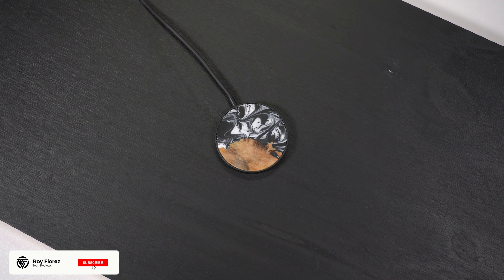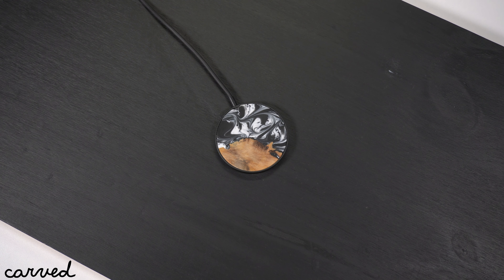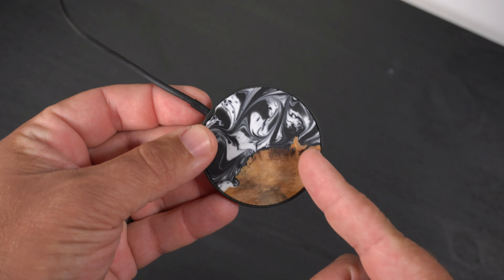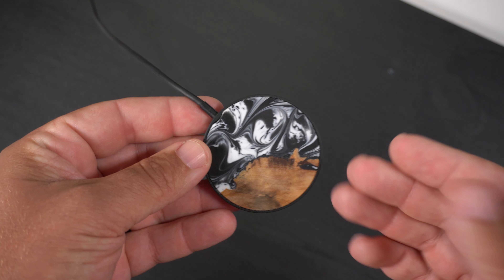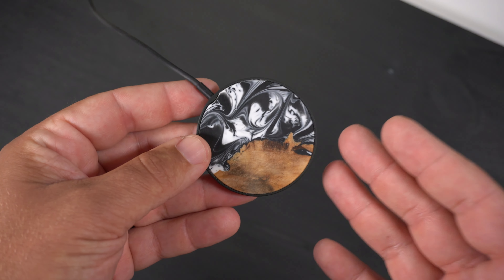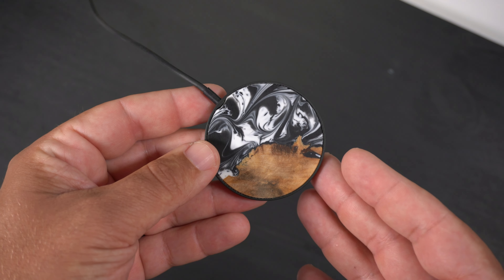Hey, what's up guys, it's Roy here. In today's video I'm going to be doing a real quick review and showing off this beautiful MagSafe Qi wireless charger that I got from the company Carved. I've actually been doing a couple of review videos on some other cases from them. The products they make at Carved are one-of-one — each product you buy is truly one of a kind.